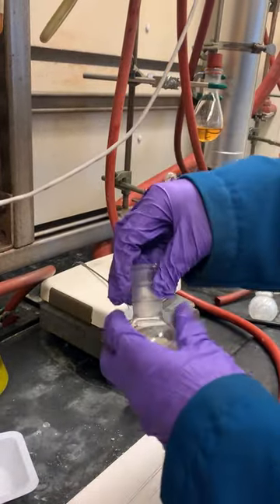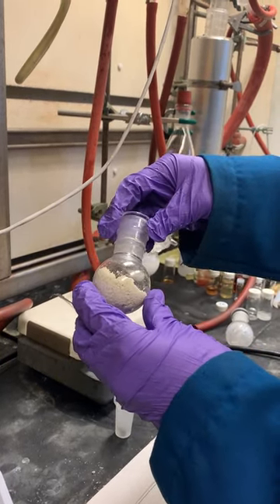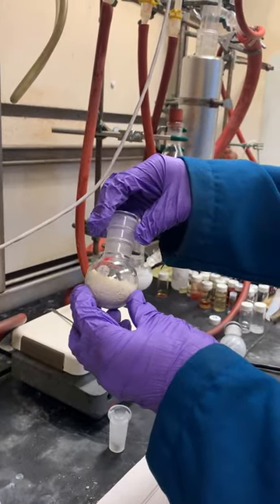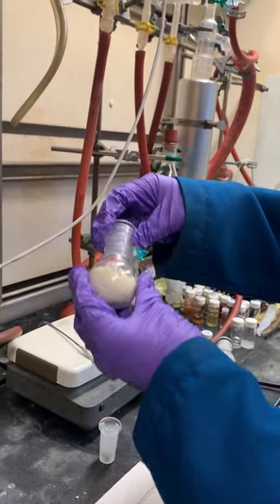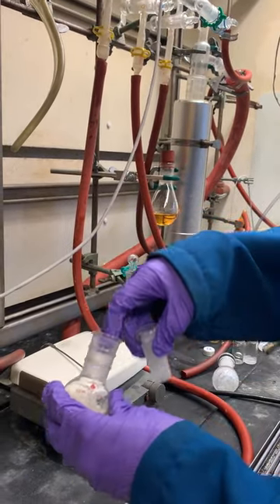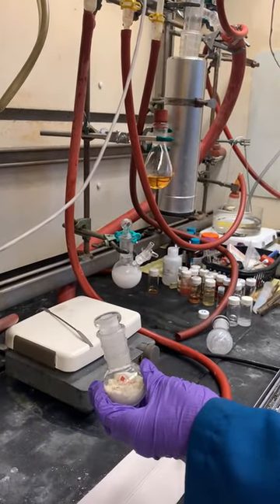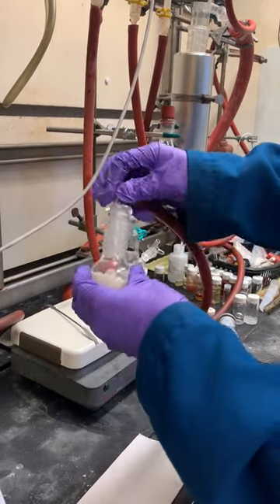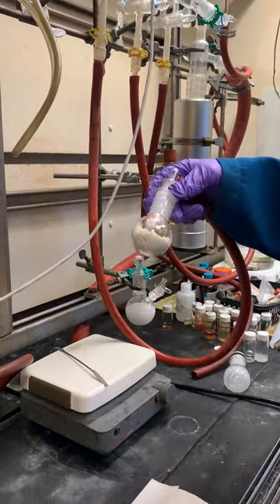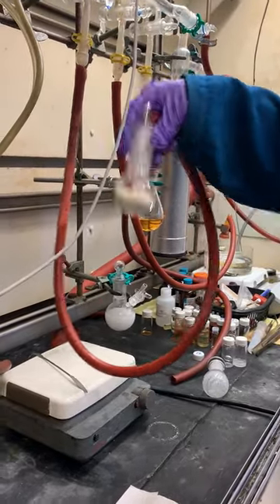There we have our product. We're going to dry it under vacuum at room temperature for a couple hours to make sure all the solvent is gone. If it still looks a little bit yellow, you can rinse it with a little bit more acetone and pipette out the acetone in case there are any remaining impurities from the filtration. For now, we'll just put it under vacuum at room temperature for a couple hours, and then it'll be done — a nice dry off-white powder.